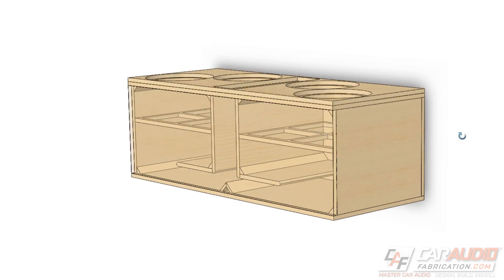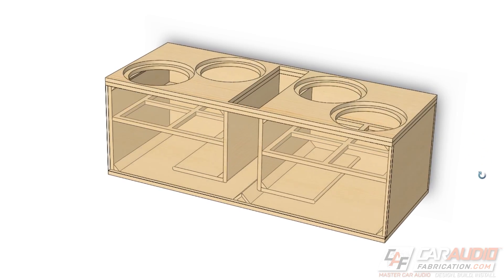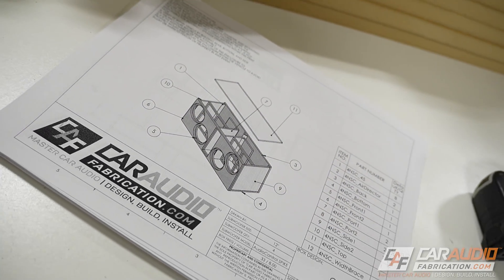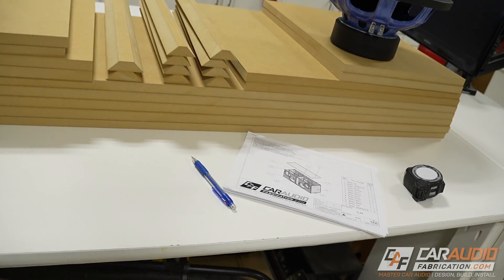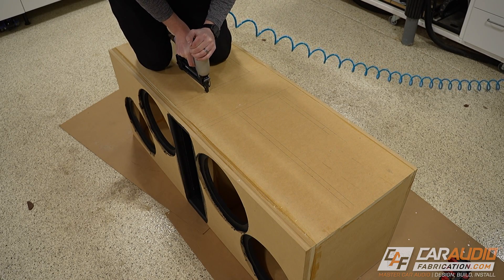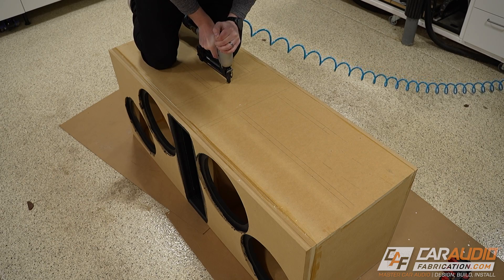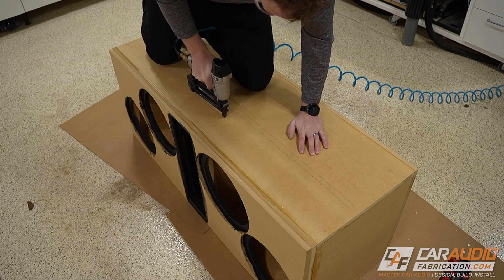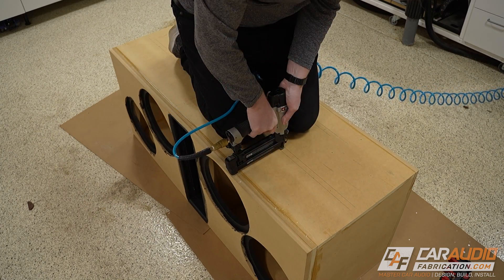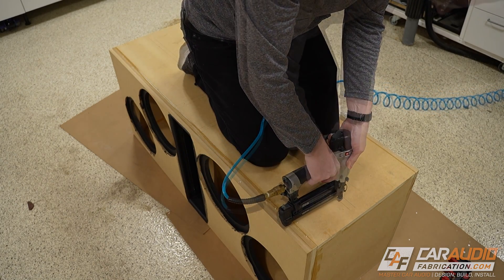A quick side note: if you'd like to build your own custom subwoofer enclosure for your exact vehicle, subwoofers, and musical preferences, I can assist you — check out my website caraudiofabrication.com. With all of those internal boards mapped out, I intentionally get on top of the enclosure to provide force to push this surface down onto the mating surface inside the box, and then I apply brad nails, securing everything together.